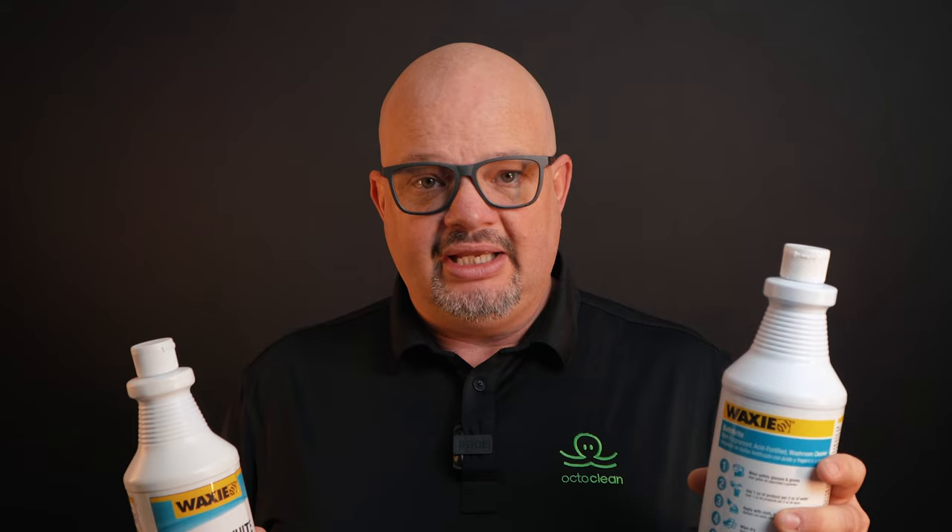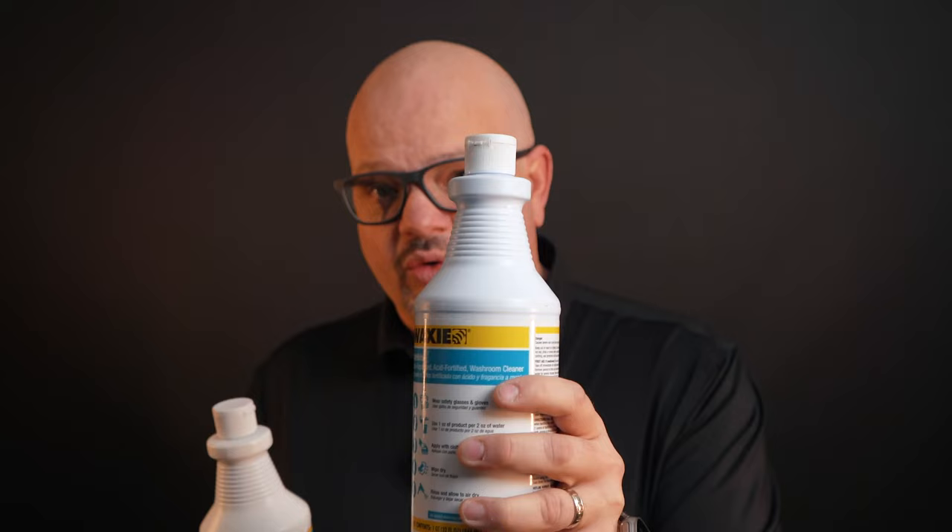This is a commercial grade phosphoric acid, and when we talk about commercial we're talking about the content of acid — how much acid is actually in this bottle. Let's say it says 21%. So 21% of this bottle is the actual physical phosphoric acid, whereas if you're going into a grocery store, you're probably looking at three to four percent.